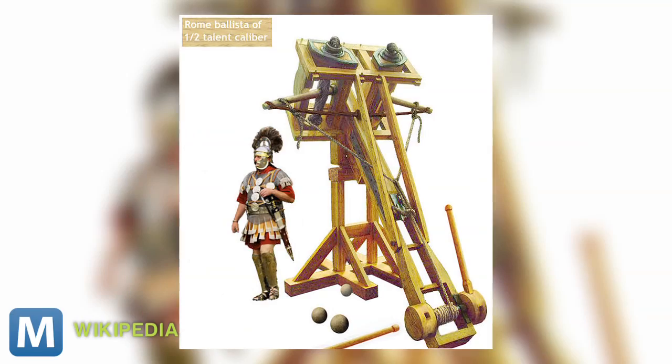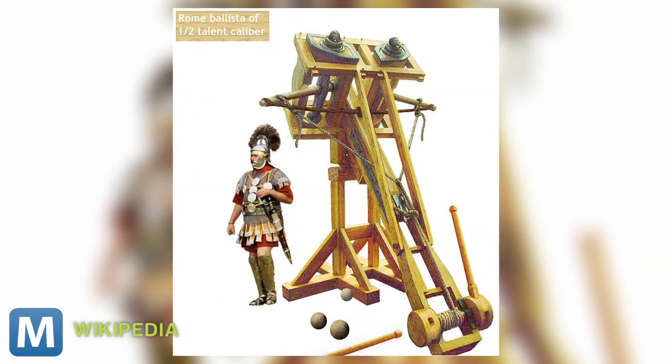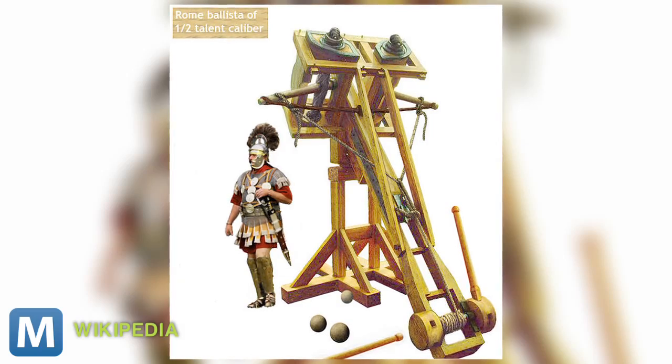For Mashable, I'm Adam Falk. The Ballista is a traditional siege weapon invented by the Greeks and later refined by the Romans. It resembles an oversized mounted crossbow.